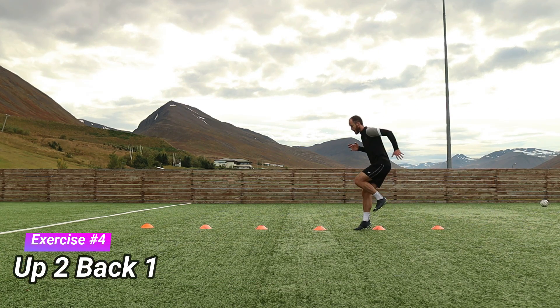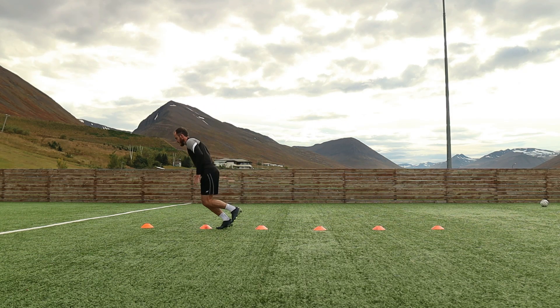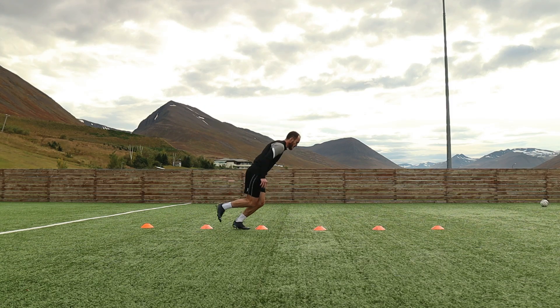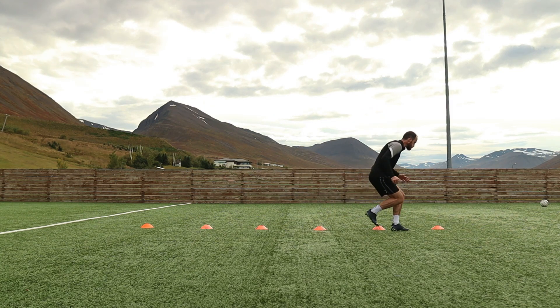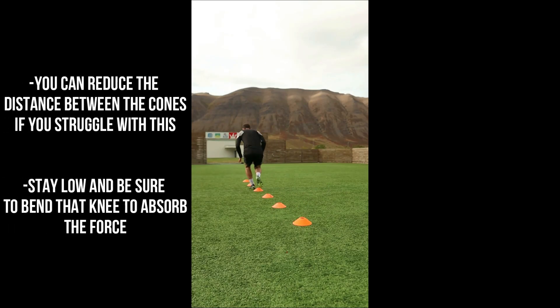The fourth exercise is also a little bit more advanced because we are jumping a bit further here. We are jumping over two cones and then hopping backwards one cone, which is the difficult part. If you struggle with this, don't be afraid to reduce the distance between the cones until you can jump a little bit further. Stay on the balls of your feet here.